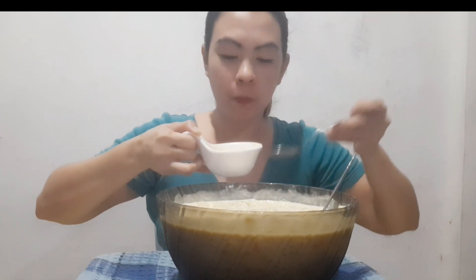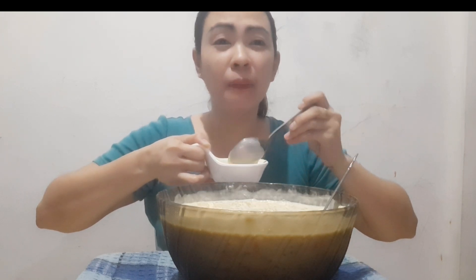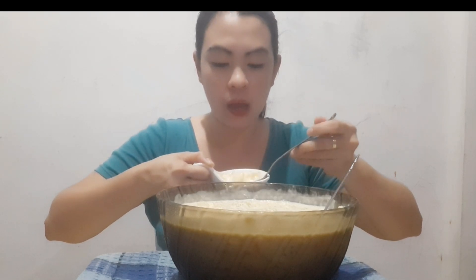Let's taste the mango first. Mmmm. The sweetness is just right, guys. The creaminess is just right. The measurements we made earlier were just right.